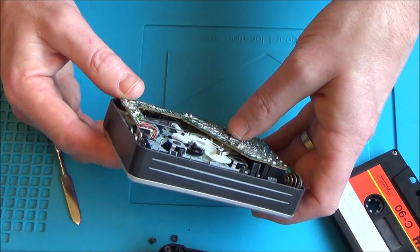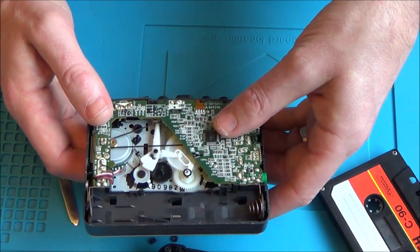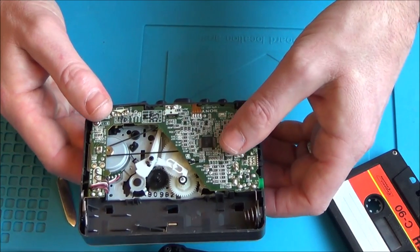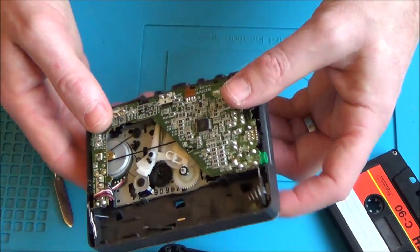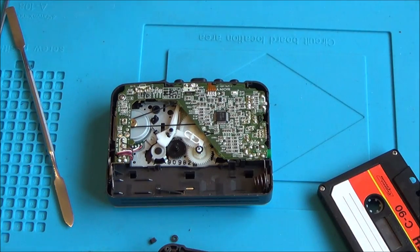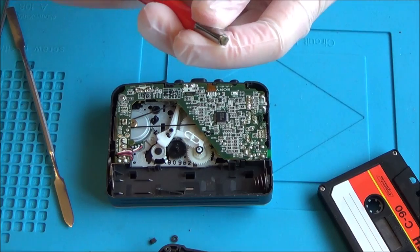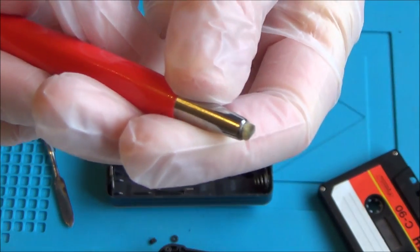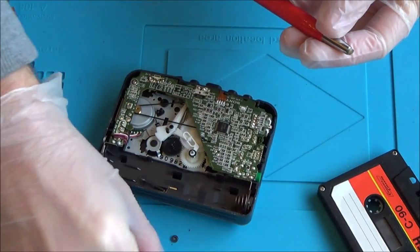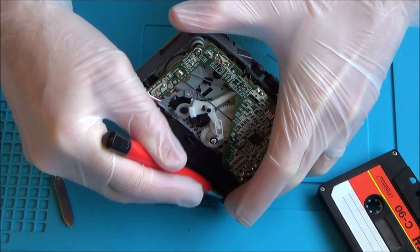On the inside it looks very clean — I can't see any marks or anything. It doesn't really look like it's been used; it looks brand new. I've got my gloves on — I'm using a little fiberglass pen, which is basically a load of tiny fibres that are ever so slightly abrasive. That's what I'm going to use to clean the corroded contact.